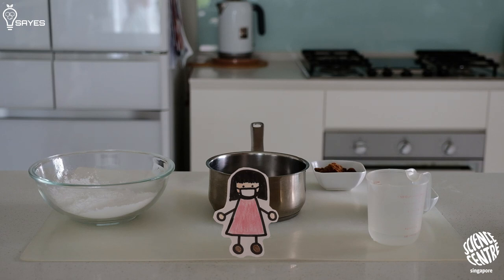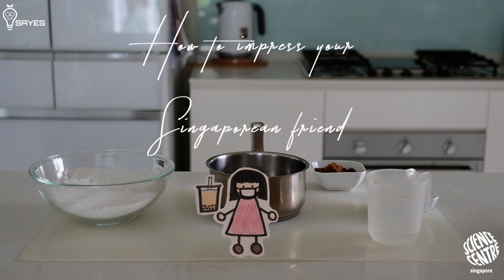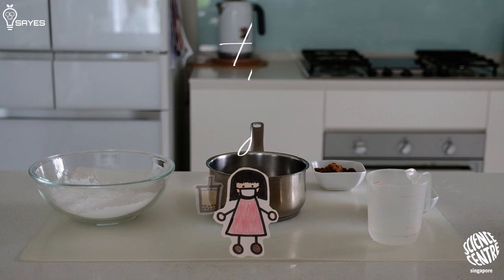Hey everyone, today I will show you how to make your own bubble tea, a.k.a. how to impress your Singaporean friend. You see, we Singaporeans really love our bubble tea.